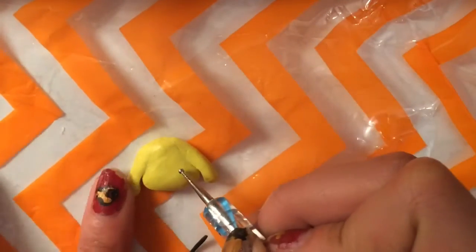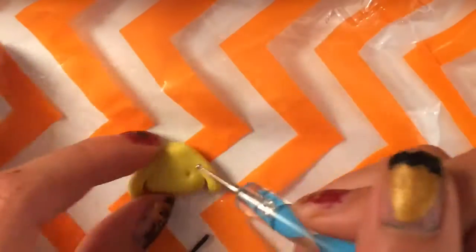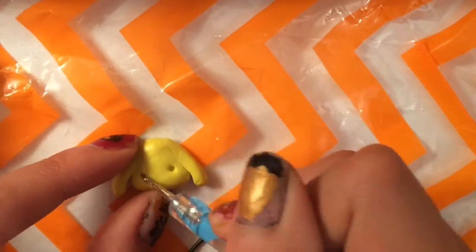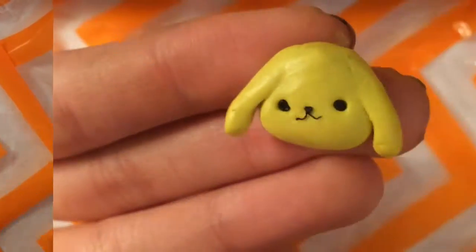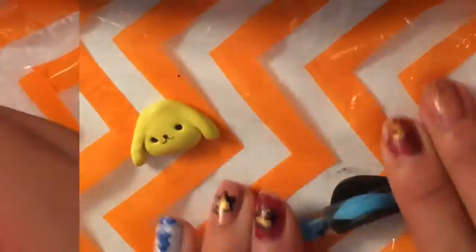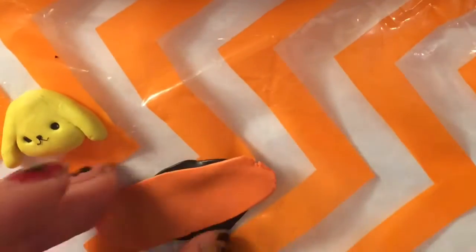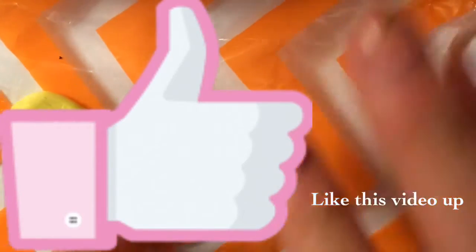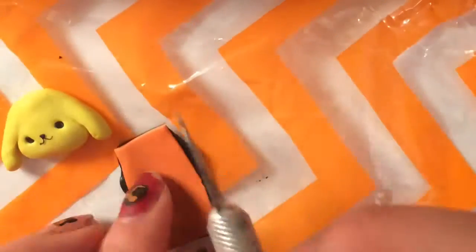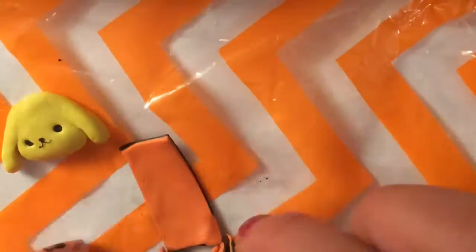Now you're just going to want to make a simple face — you should use reference pictures for this if you need to. We are going to make the cape, so you're just going to roll two pieces of clay of your choice, cut them out into a rectangular shape, and cut a kind of V shape on the side just to adjust it to Pom Pom. And then that's your cape.